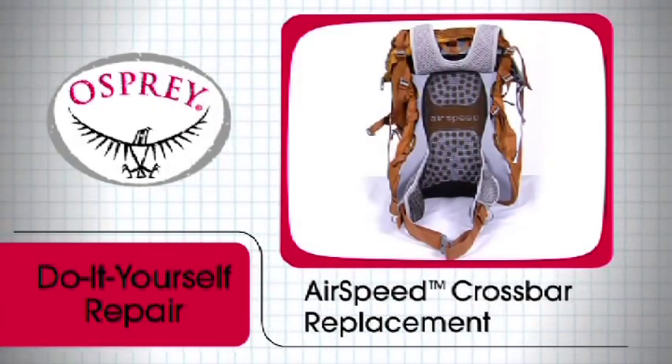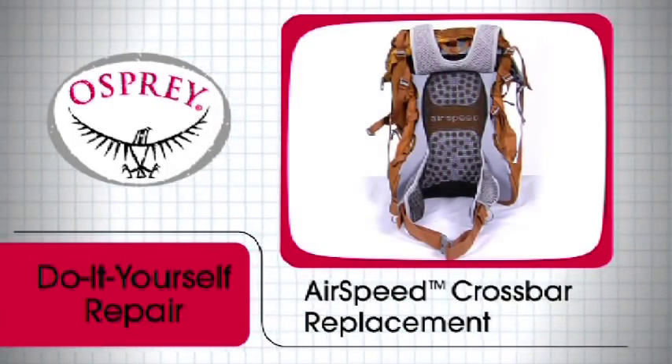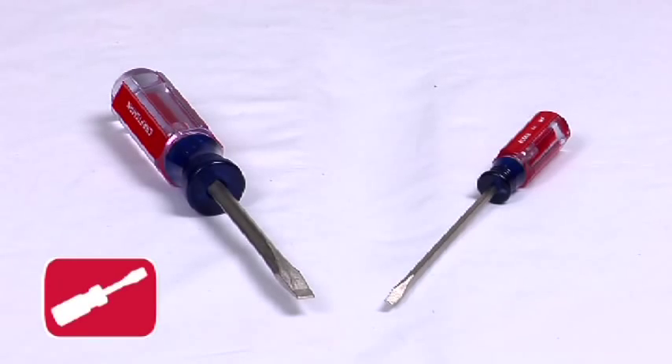To replace a crossbar in an Osprey Airspeed suspension system, you will need two slender, long tools to use as pry bars. Flathead screwdrivers work well.